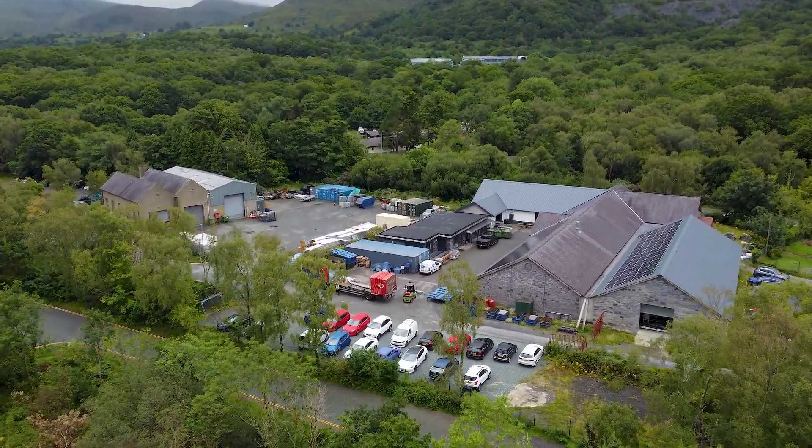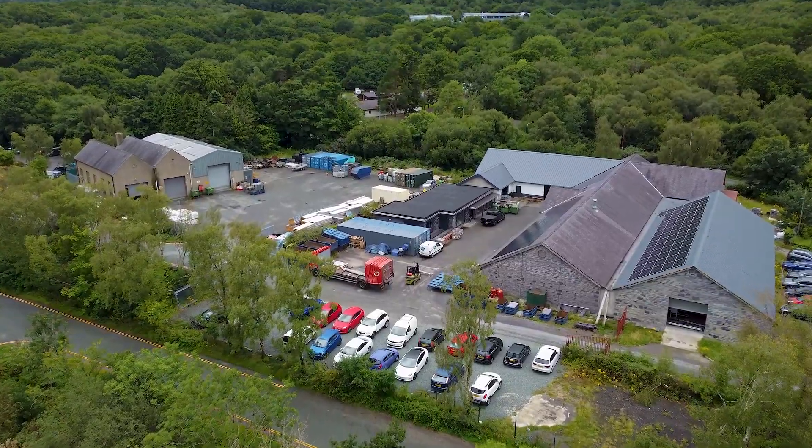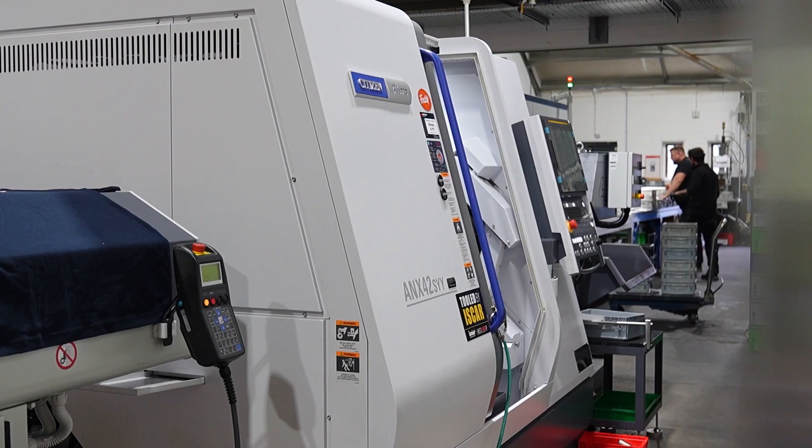We wanted to bridge the gap between our larger fixed heads and our sliding heads, and that's the main reason why we've invested in this Citizen A&X 42.